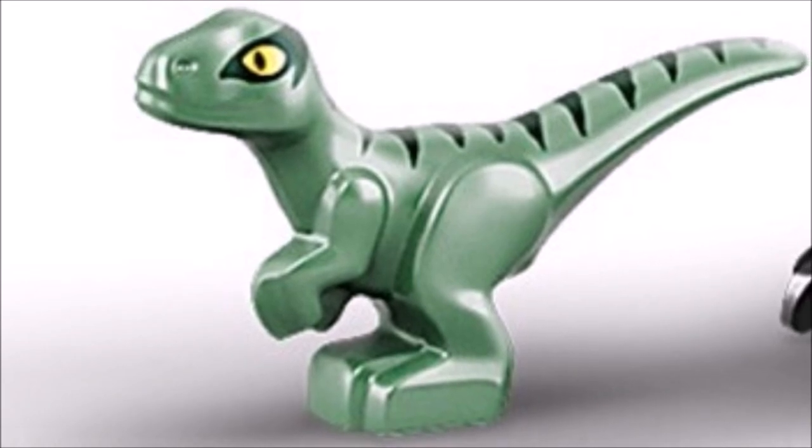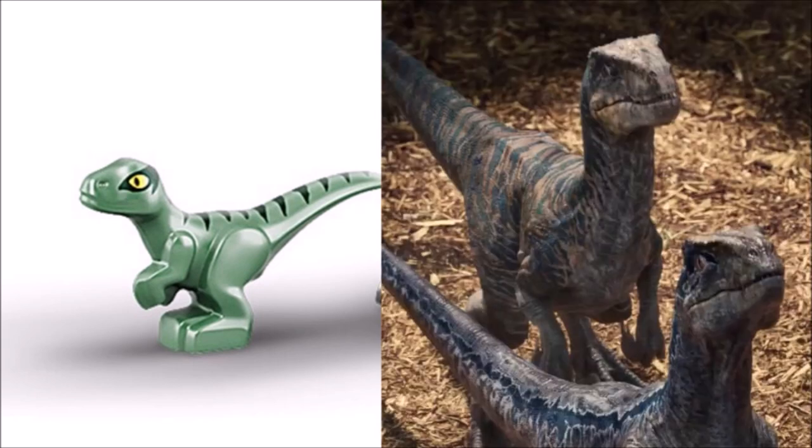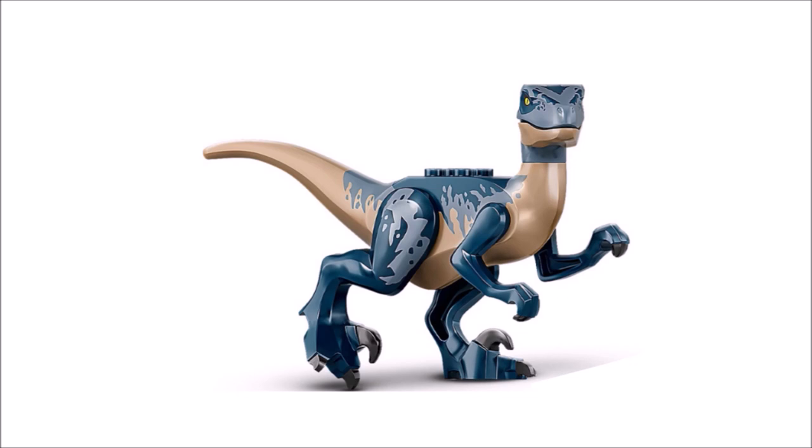Next up we have Delta as a baby Velociraptor. Delta looks really cute — the printing on the back is pretty accurate and I like the horizontal stripes. The mold for the baby dino is spot on and I have no complaints. The yellow eye print is also great. I couldn't find the proper photo for the baby version of Delta, but I found a photo of a bunch of baby Velociraptors and the scale of the figure is pretty accurate compared to the baby dinos from the movie.